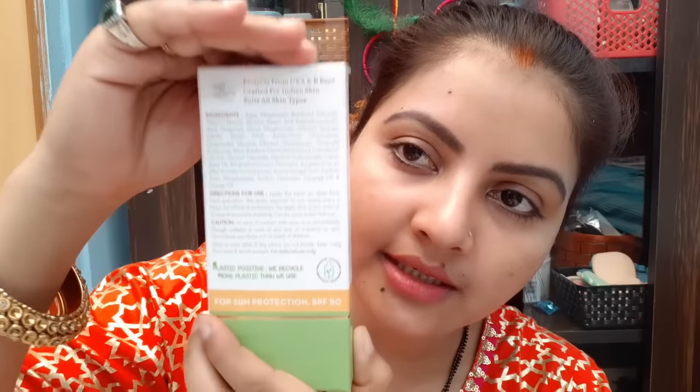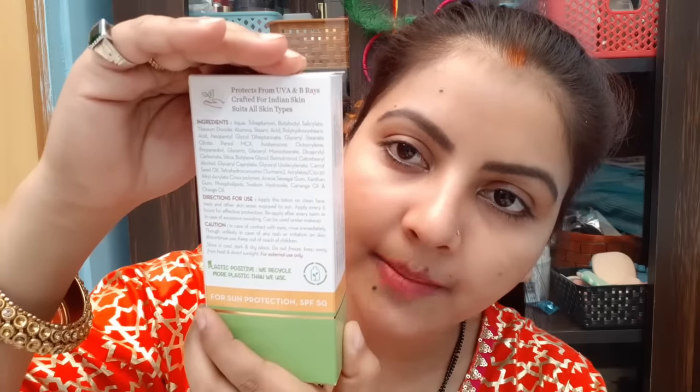Let's talk about the ingredients: there is aqua, triheptanoine, and a lot of scientific language — there is orange oil, cananga oil, stearic acid, alumina, glycerol, butylene glycol, glycerin, alcohol, cetostearyl alcohol, carrot seed oil. There are so many ingredients so you can take it and read it carefully, because all ingredients will make your skin healthy and there is no harmful chemical.